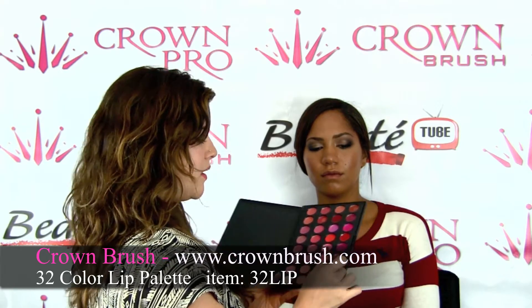Sherry already has a smokey eye, her brows, blush, and foundation on, so we're just going to go ahead and do the lips really quick. I'm using two colors from the Crown Lip Palette, mixing them together for more of a nude bronzy look.